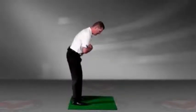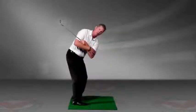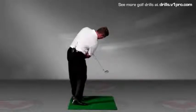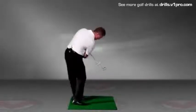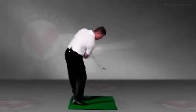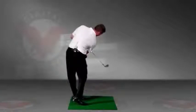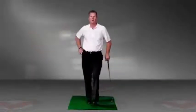Here it is from a down-the-line perspective. Here I am in my athletic posture. You'll see this shaft go up in the air because my shoulders are turning on plane. Then as I downswing, you're going to see this point down to the ground. You can work on rotating — think of it almost like a broom, like you're brooming the ground with this club. That's going to help you learn the feeling of staying in your posture as you swing. I hope that helps your game.